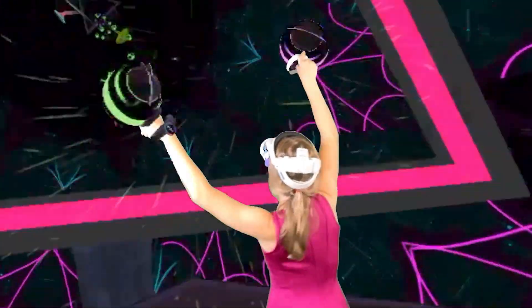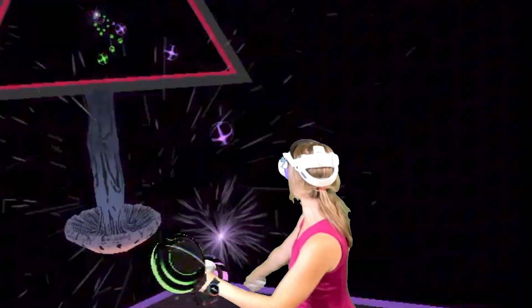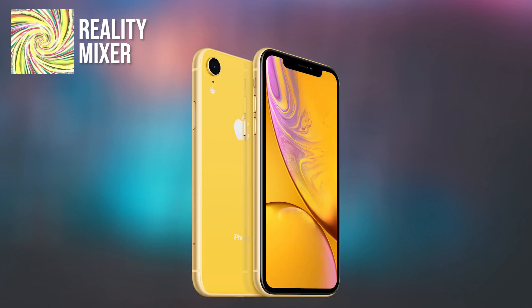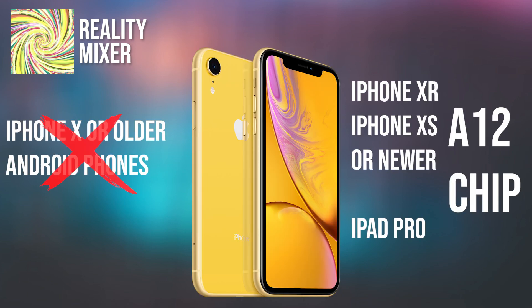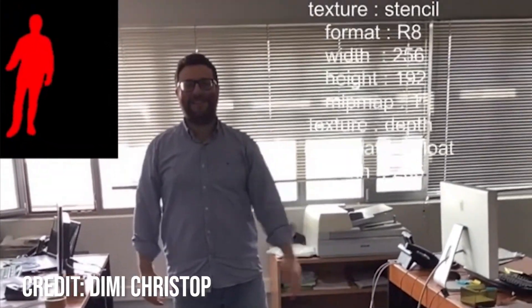Luckily for us, Reality Mixer now supports the green screen function, and in this video I'll show you how to use it. Reality Mixer is super easy to set up. All you will need is your iPhone XR or newer with at least an A12 chip, because that's the one that started supporting person segmentation.